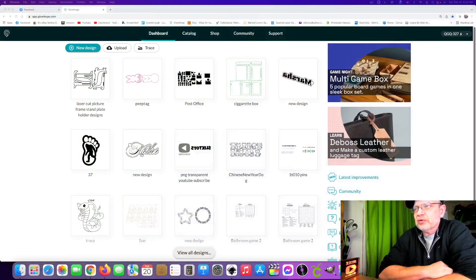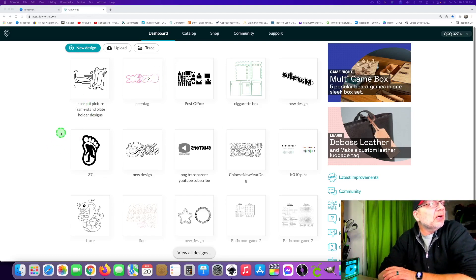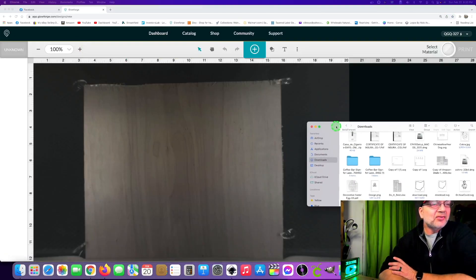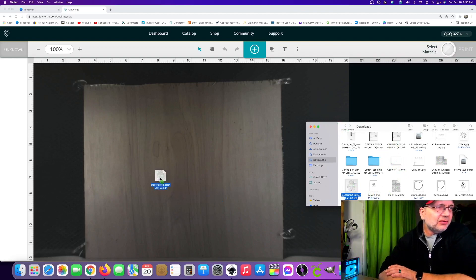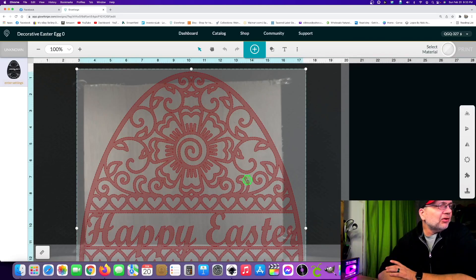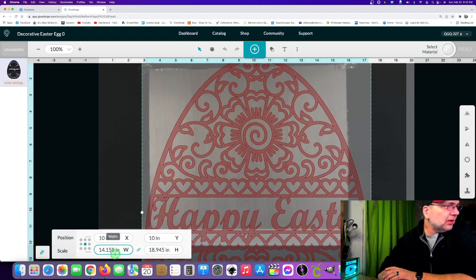We're going to head over to app.glowforge.com — this is our starting page every time we do something. This time we're going to hit New Design, and I'm going to show you how to just drag and drop an item in. These are my downloads — drag and drop, pretty easy, nothing to it. The design will come up, and obviously it's very big, so we are going to make the size smaller.